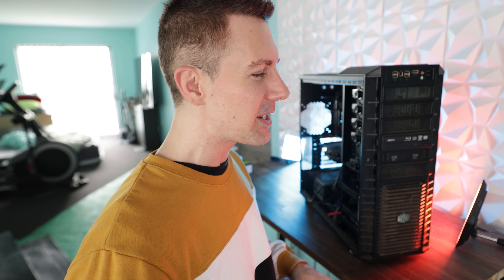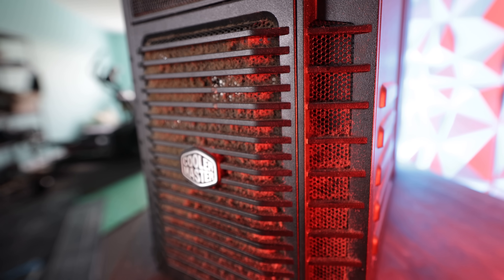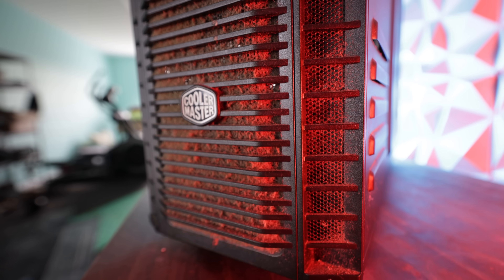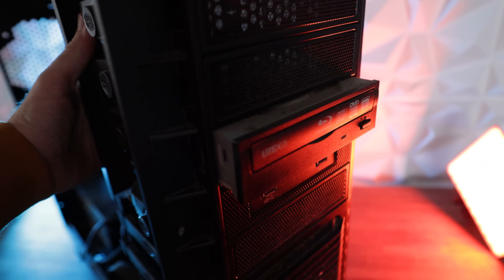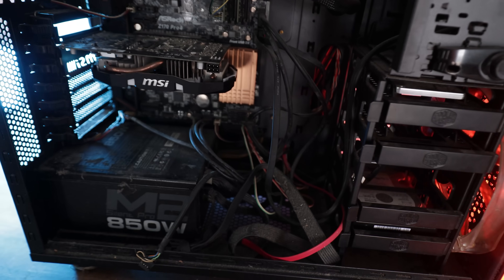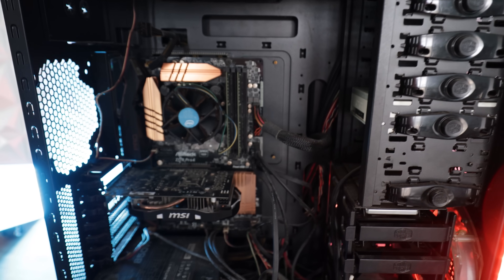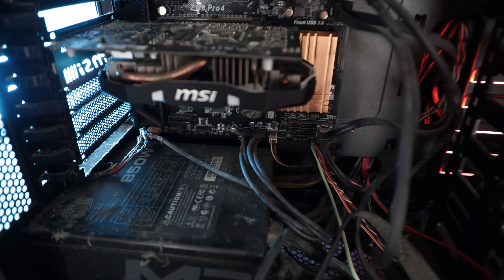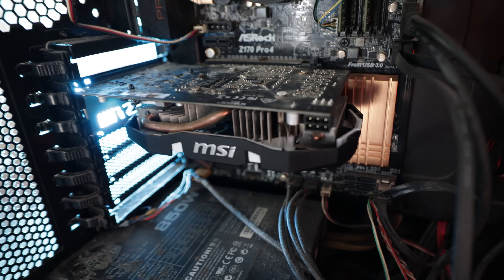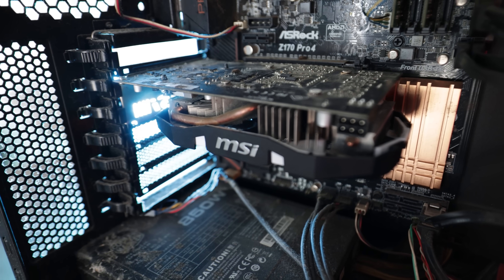Welcome to PC Ultra Clean episode 3, where today we're going to be taking this absolutely filthy PC and turning it into what I would consider a brand new looking PC. Where if along the way we come into any problems, we're going to detail them and also fix them up. This PC came in from a friend who saw the PC Ultra Clean series and wanted to give it some real Tech Yes Ultra Clean loving.